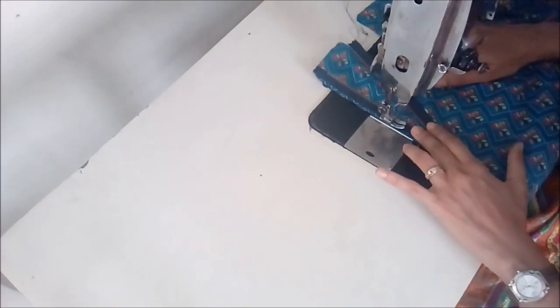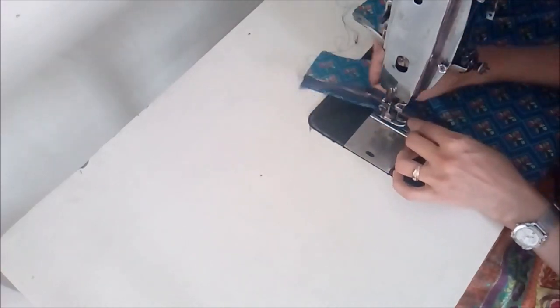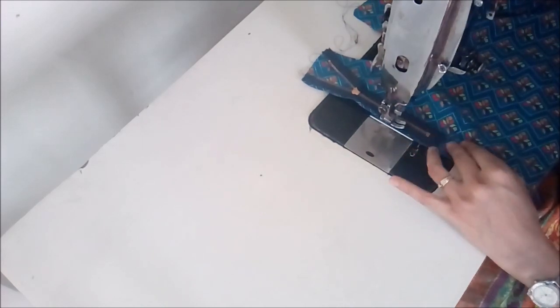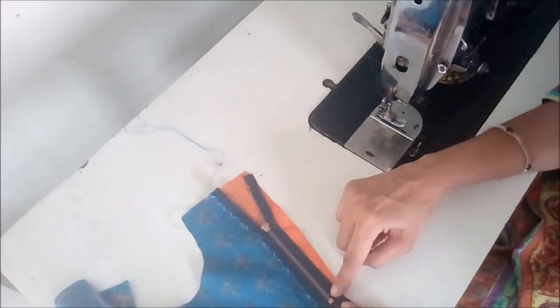We need to lift the pressure foot a little bit so that we go through the zipper, and then we turn it straight, place our fabric on the other part, and repeat the same process.